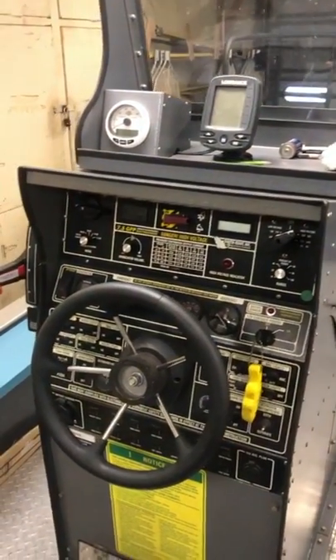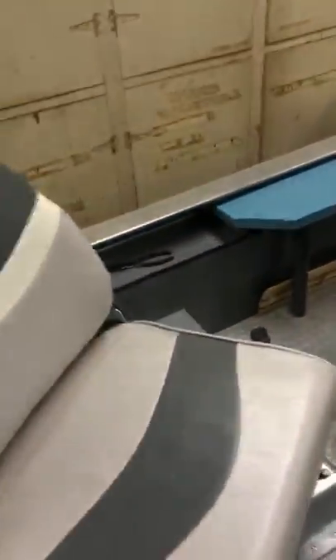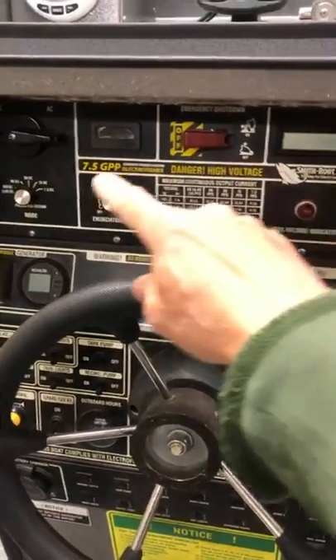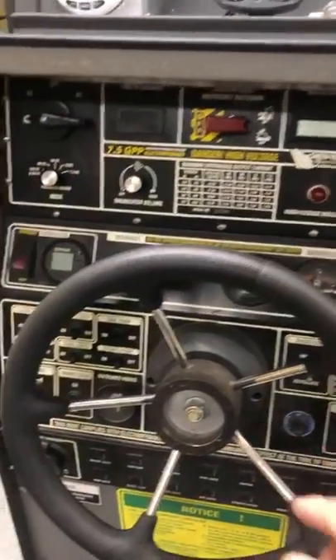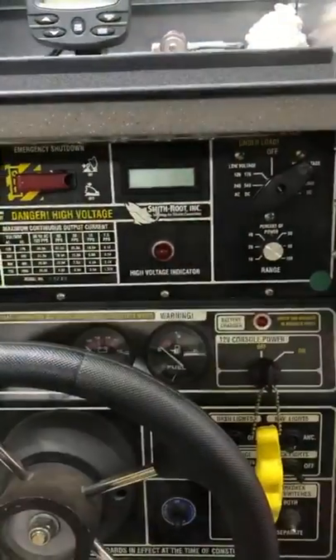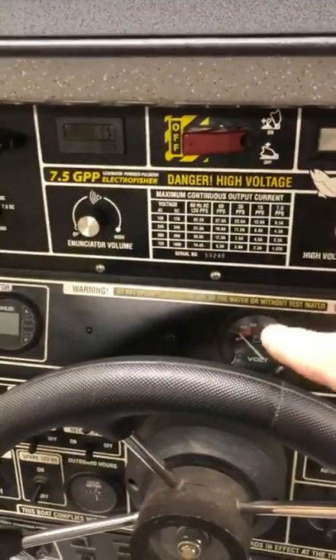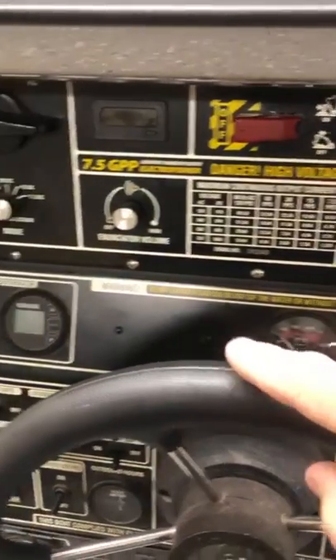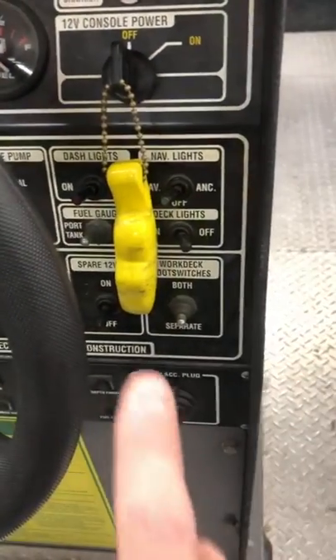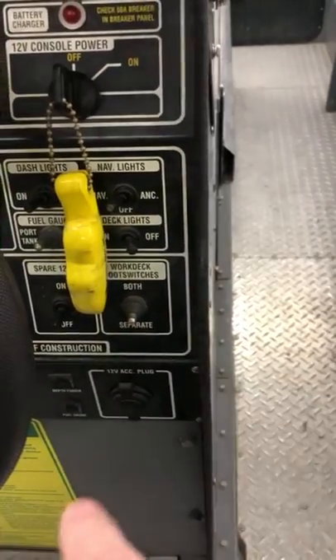Most e-boats are the same, and this is sort of the captain's chair — it can be a little daunting until you understand what's going on. Up here are all the high voltage controls. Down here is your console — power, gas gauge, engine battery condition, generator on/off with a big rocker switch. Most of this down here is low voltage stuff: navigation lights, dash lights, fuel gauge, spare battery, and work deck switches.